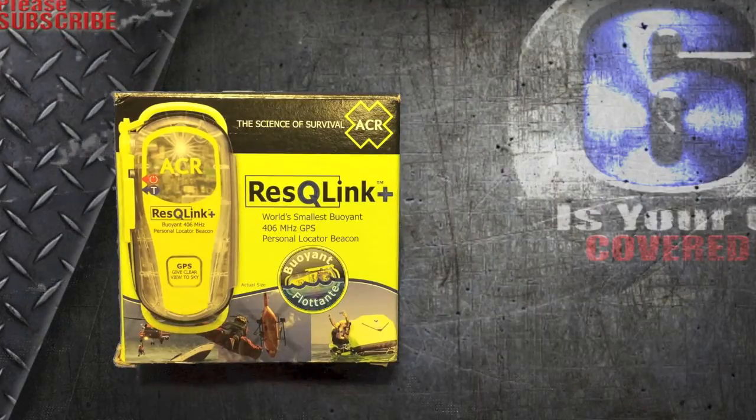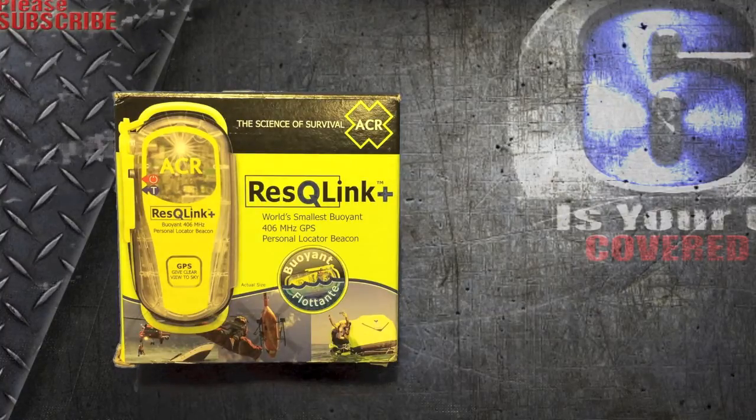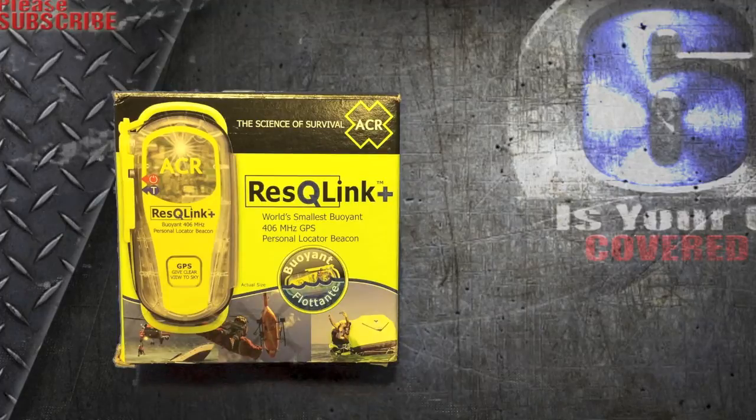Hey everyone, welcome back to Is Your Six Covered? Here today to talk about the Rescue Link Plus. I'm thinking about how many times we go out into the forest by ourselves, just hoping and banking that no emergencies arise. Well, sometimes when you're on a long track or way out in the distance where rescue personnel are hours and hours away, you can bring along your trusty friend called the Rescue Link Plus.